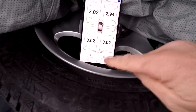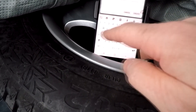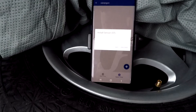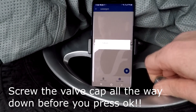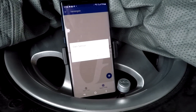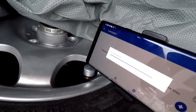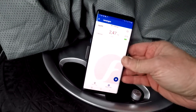Now let's try the spare tire. Press 'Spare Tire', set the name to 'Spare', set the pressure to 3, press 'Create', then install the sensor. You need to touch the sensor with your phone via NFC. We were too close to the car so it picked up the other sensors — had to try again, moving the phone closer to the spare sensor specifically.